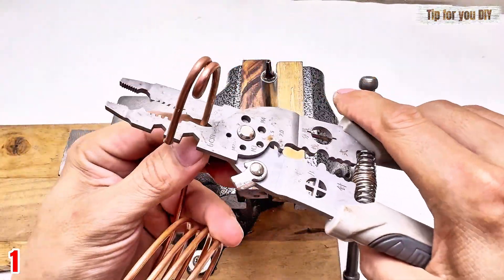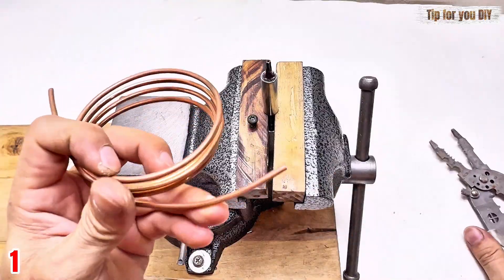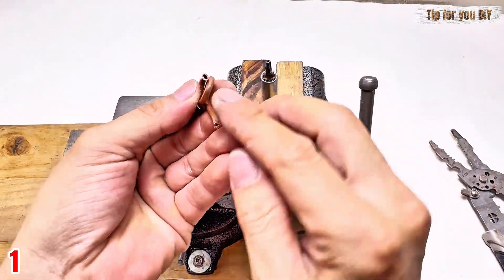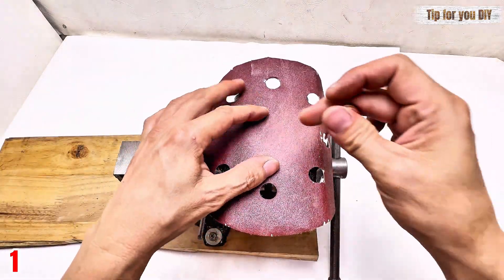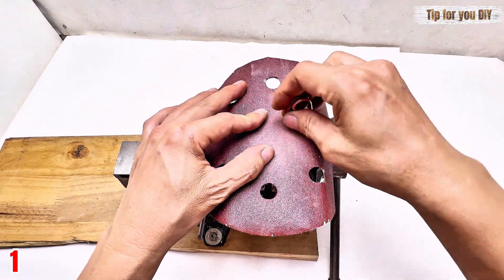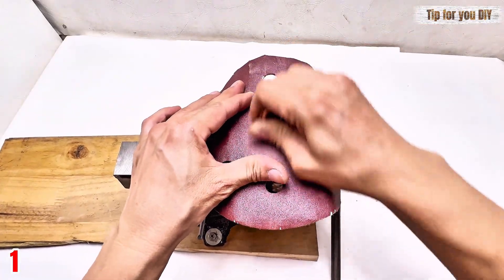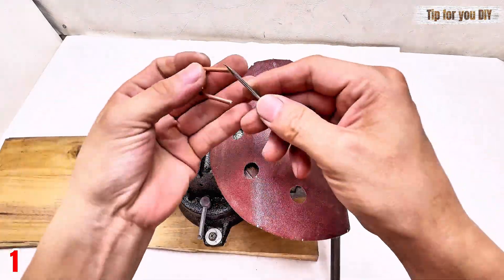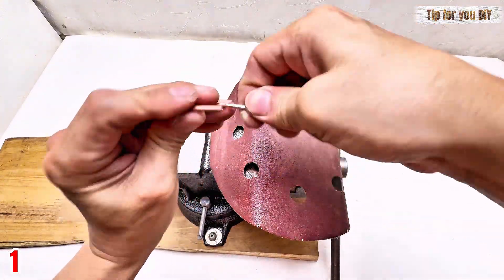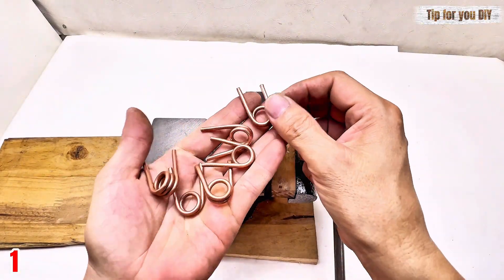Step one: gather the materials. For this project, you'll need three copper pipes with different diameters — one of them will be our capillary tube for controlling gas flow. A 12-volt DC air compressor pump with enough pressure for a small cooling system. One meter of clear high-pressure PVC tubing to connect everything. A small 12-volt DC fan to blow the hot air out. A 12-volt DC power supply and a corresponding plug.